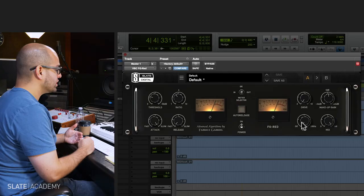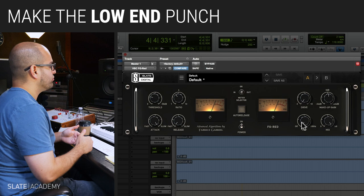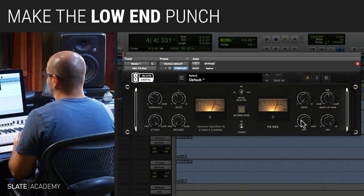Usually the things that we hear as the loudest are the stuff that's between the 1 to 3K range. Well, that's not where kicks are. In order to get the compressor to react to what we're hearing, a high-pass filter can be really useful.